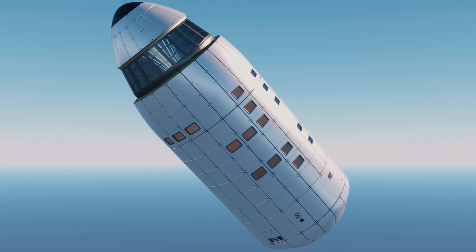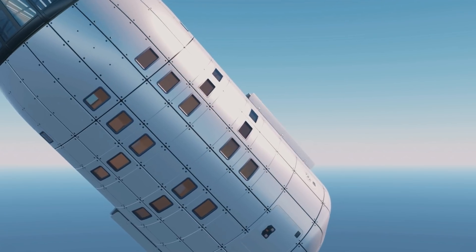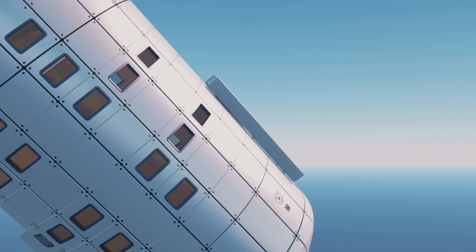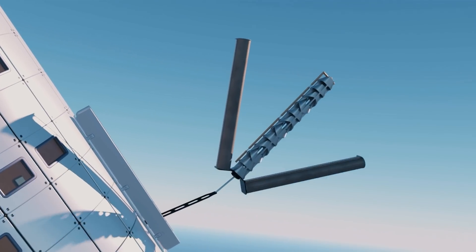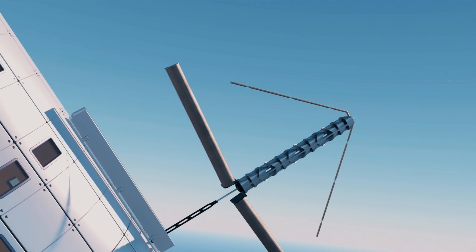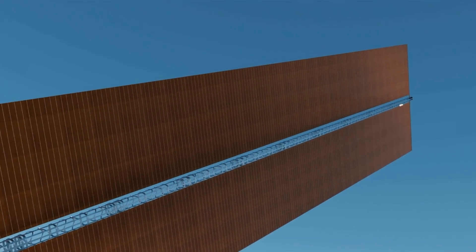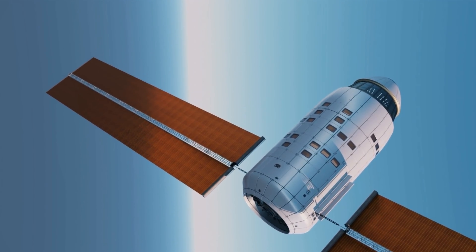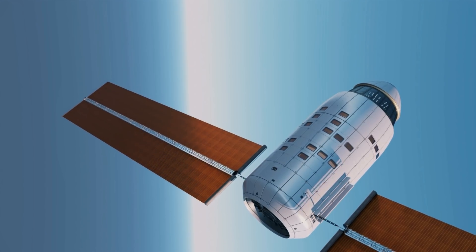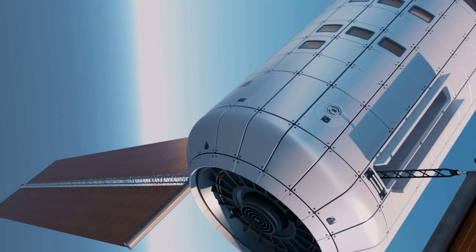One important requirement of any space station is power generation, and the SLSS is not lacking in this regard. It is equipped with four foldable solar arrays measuring 420 square meters each, able to produce an average of 300 kilowatts per hour. This is enough to power the life support systems as well as an advanced ion propulsion unit at the base of the station.